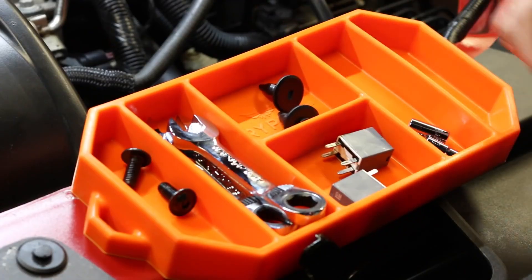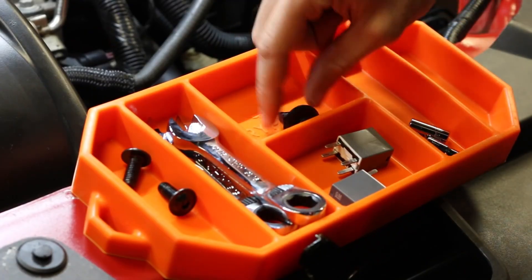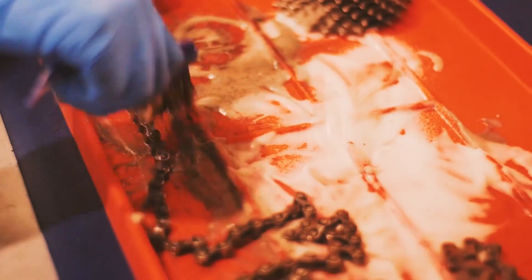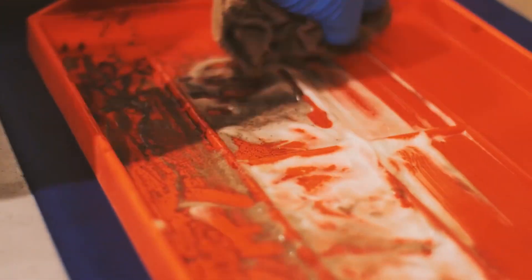The bright orange color acts as a visual management tool so you can easily see your tools. It's resistant to harsh chemicals such as brake cleaner, oil, and gasoline, and it's super easy to clean with soap and water or even brake cleaner.